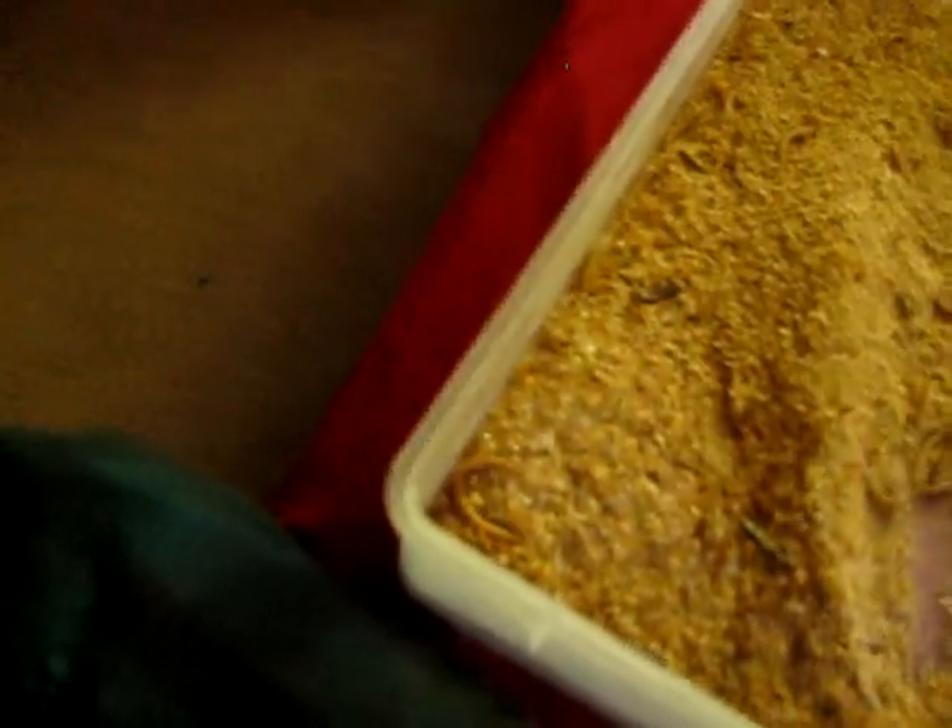Just some babies I have. I keep them in this breeder one — this is my breeders in here. Probably got about 500 in here.